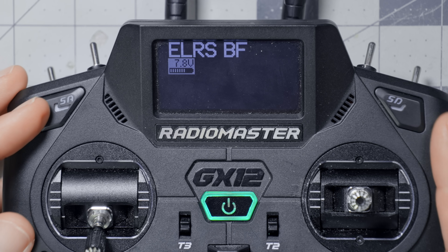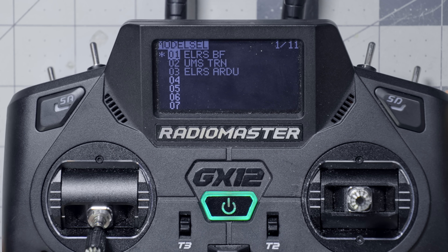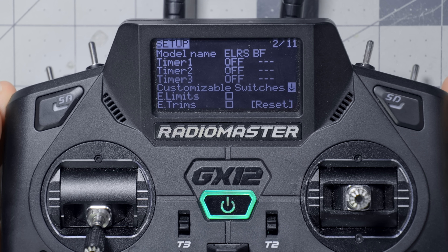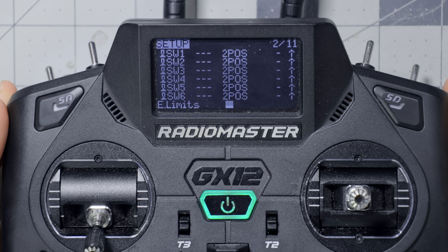If you don't have a radio with a color touchscreen, your interface is going to look a little bit different, but all of the concepts are the same and the menus are actually the same too — you just have a black-and-white screen. Here on the RadioMaster GX12, I press the Model key, page once to get to the Model Setup screen, scroll down, and there is Customizable Switches with the exact same settings: Switch 1, 2, 3, 4, 5.